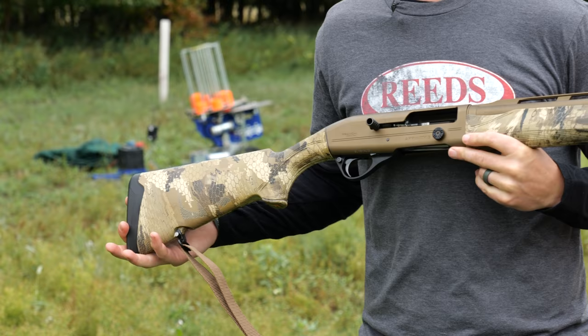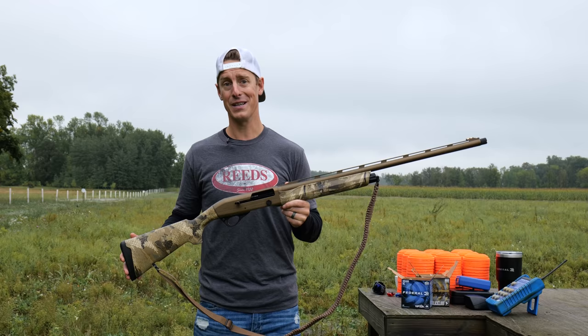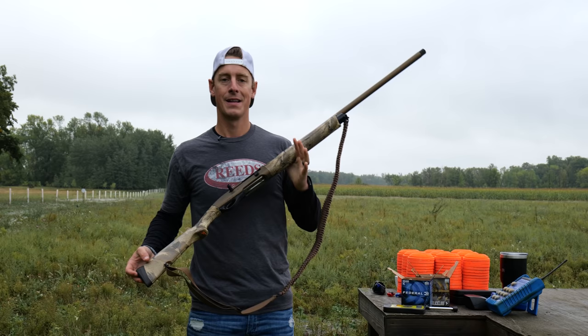This receiver is drilled and tapped, so if you ever wanted to take it out turkey hunting in the spring, you could definitely add a pic rail and an optic on there. I love Vortex red dots when I'm out turkey hunting, so you've got some great versatility with this shotgun. It's a waterfowl shotgun, could use it turkey hunting. Shooting clays — that's yet to be determined. We'll test that out here in just a minute, how well it's going to do on the range cycling light target loads.